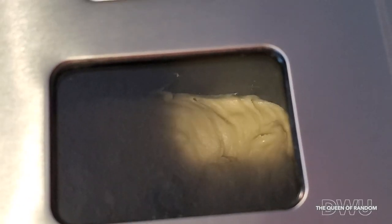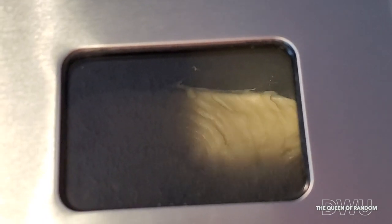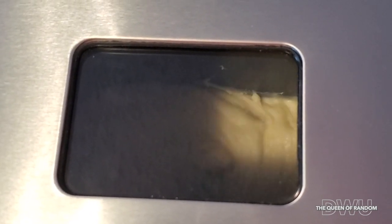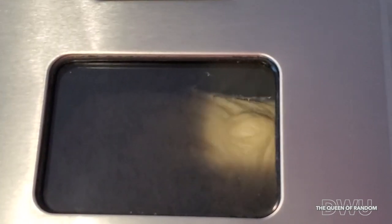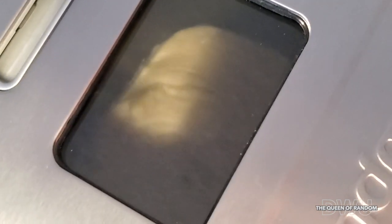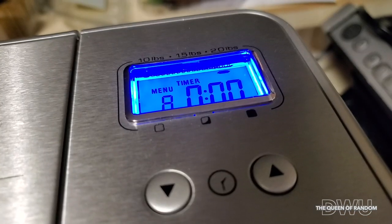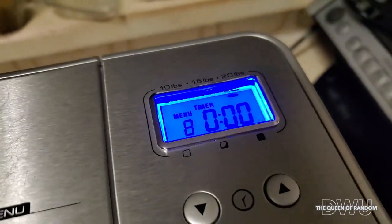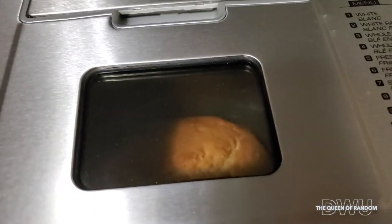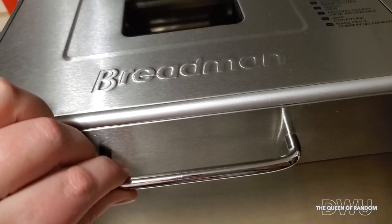But if it's going to mix it for you, remember to put that little spinny thing at the bottom of your bread making pan. And just like that, two to three hours later, here you have banana bread. Let's go!